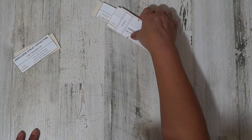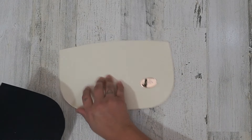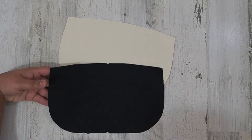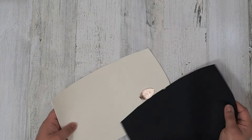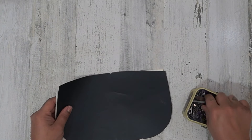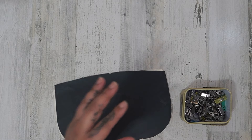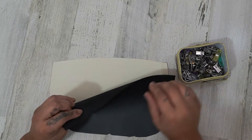I've gone ahead and put my logo on where she suggested on the very front. Now we're going to grab that front pocket piece — this is the piece that has the same material cut in the exterior and the lining. We are going to take these and place them right sides together.